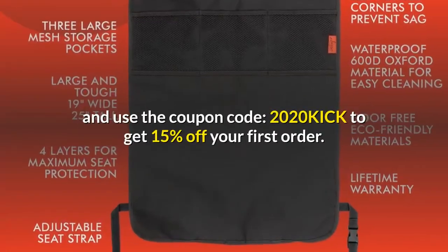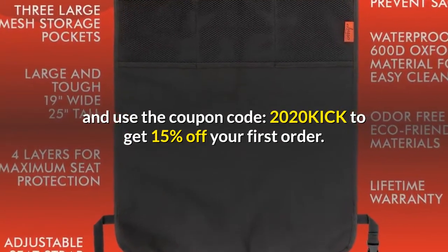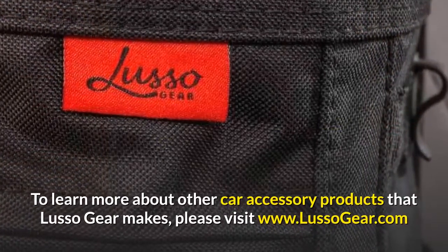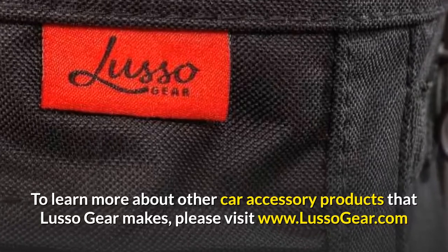Get your kick mat today from Lusso Gear at www.lusogear.com, and use the coupon code 2020KICK to get 15% off your first order. To learn more about other car accessory products that Lusso Gear makes, please visit www.lusogear.com.